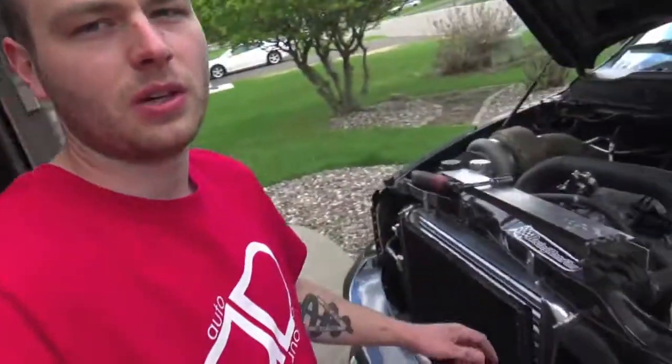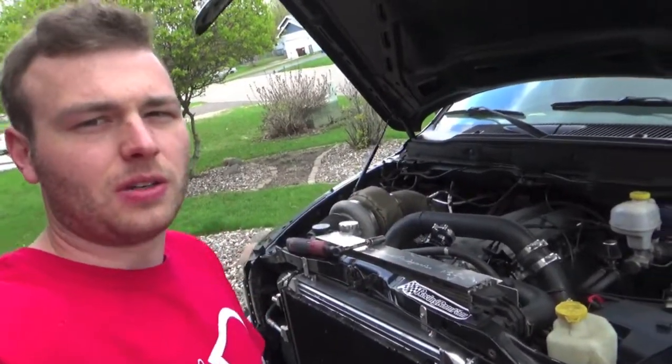What up guys, Eric here from Racing Ram Fam, and today we're going to be taking out all 10 of the spark plugs in my 2004 Dodge Ram SRT10.